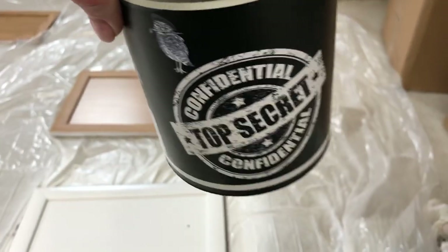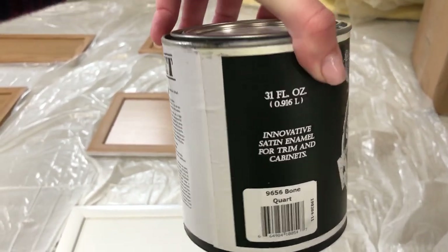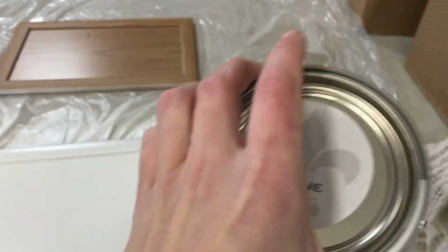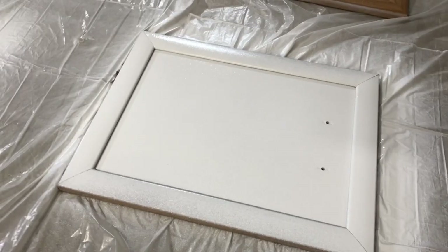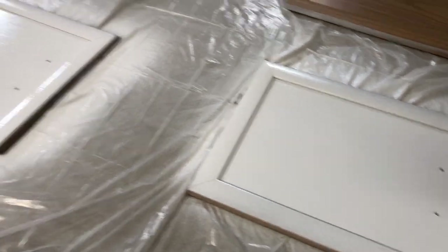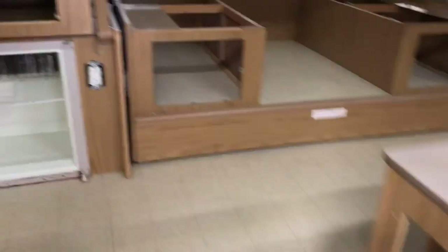I'm going to be using Wise Owl One Hour Enamel, which a lot of people have been using on cabinets. This is in the color Bone — it's supposed to be like a light gray, and that's kind of what I'm going for. Right now it just looks white, so I'm hoping that changes. I have all these cabinets to do, and I also have to do all of the cabinetry inside.